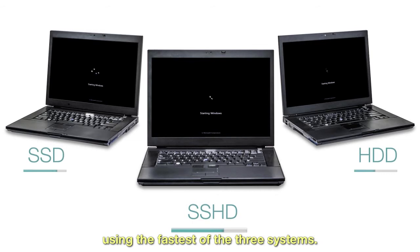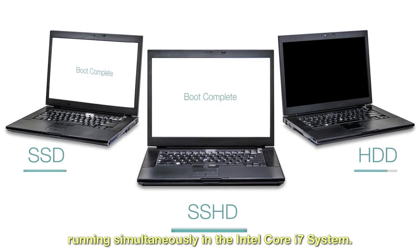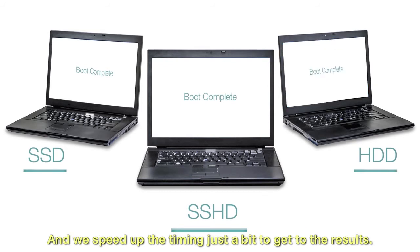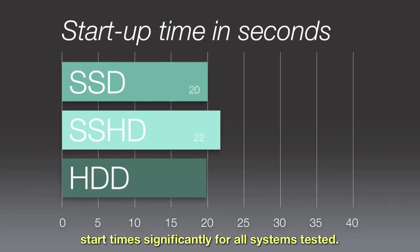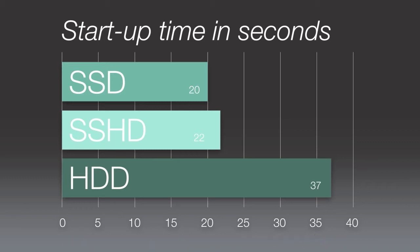First, let's look at the startup time. Using the fastest of the three systems, we show each drive option running simultaneously in the Intel Core i7 system, speeding up the timing to get to the results. Both SSD and SSHD improve start time significantly for all systems tested; however, SSHD really shines when you factor in the combination of performance, capacity, and price.